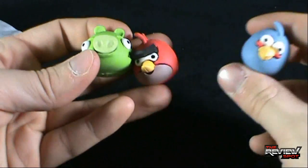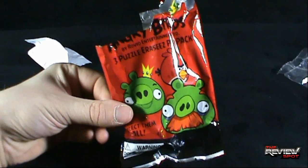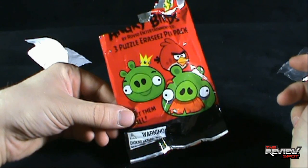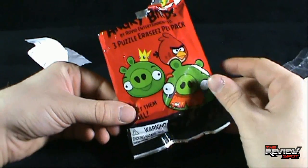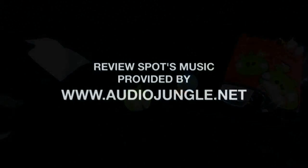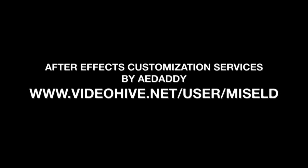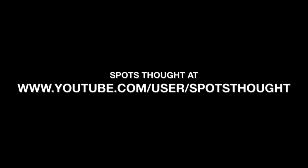Buildable erasers, I just don't get. But if you like them, I would definitely say pick these up. For me, I think it's a bit of a pass. Today's collectible Spot — Spot got a little frustrated. We were looking today at the Angry Birds 3 Puzzle Erasees. Not really feeling them at all. But if you like them, knock yourself out. Thanks for watching, guys. Certainly stick around — there's more collectible spots heading your way, probably a little bit better than these. I'll see you guys next time. There goes my eyebrows!